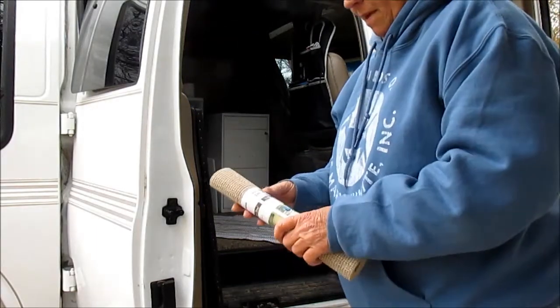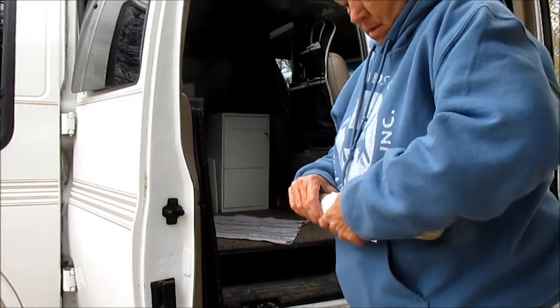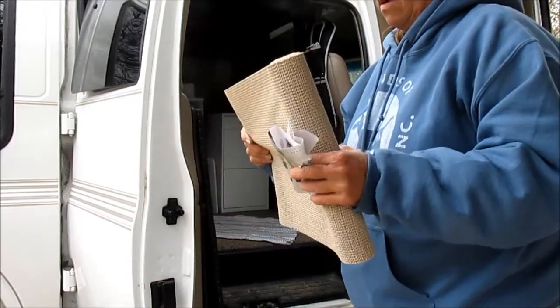I picked up a little bit of this to put in the drawers to keep things from sliding and banging and clanging. It's like 99 cents at the dollar store. I think that'll work.